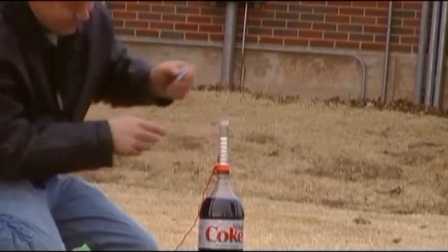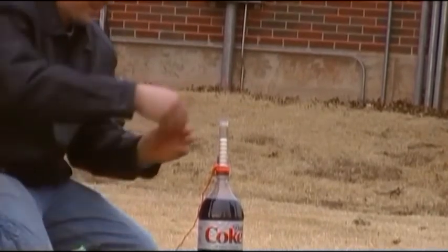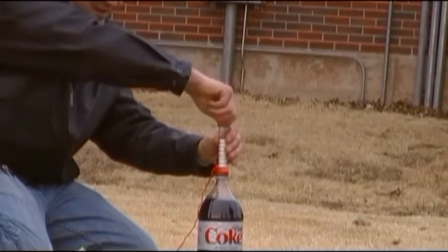One, two, three, four, five, six, seven. Good. Alright, let's do this.